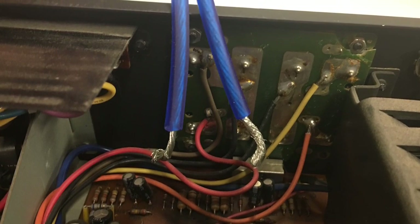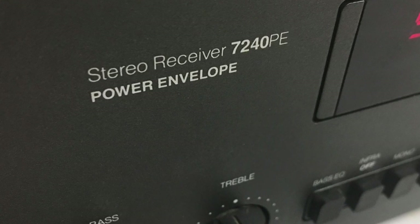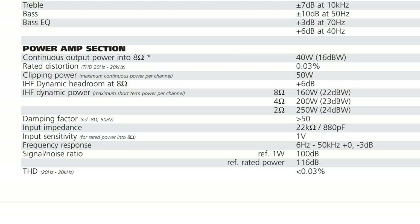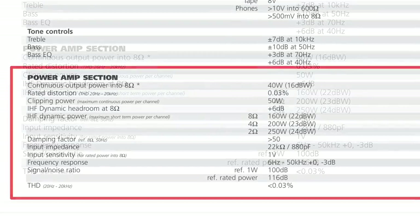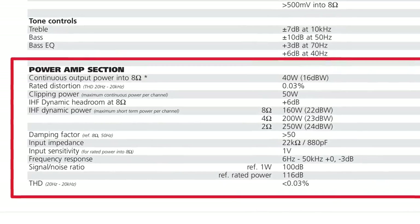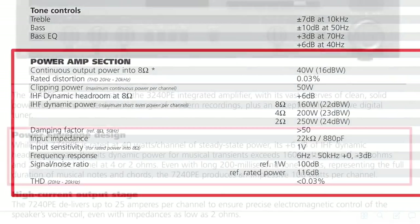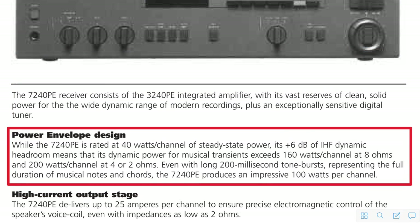Now let's talk about the 'power envelope.' The amp is rated at 40 watts per channel at 8 ohms, but check out the dynamic power specs: 160 watts at 8 ohms, 200 watts at 4 ohms, and 250 watts at 2 ohms. This amp is designed to deliver large amounts of power in short peaks. At 200 milliseconds it still does 100 watts per channel, and IHF certified it can deliver up to 250 per channel — quite impressive.